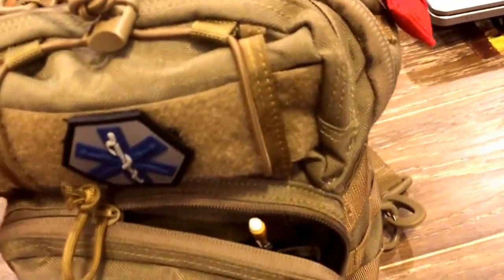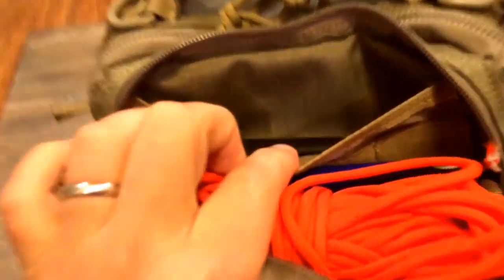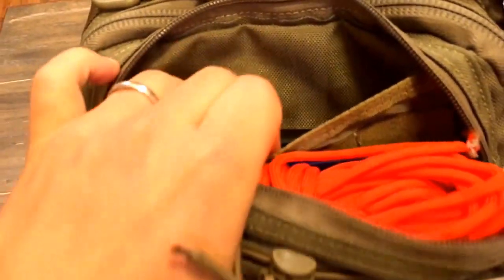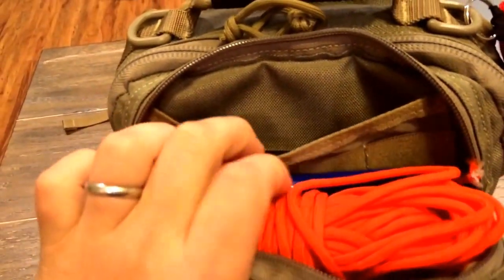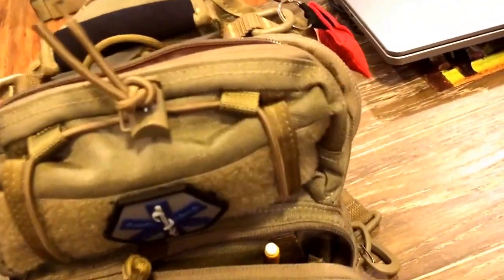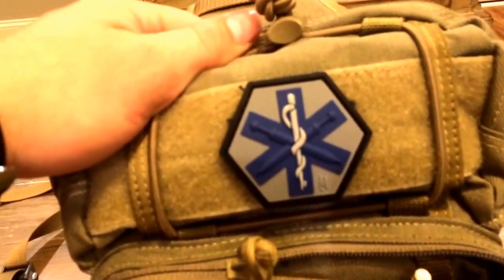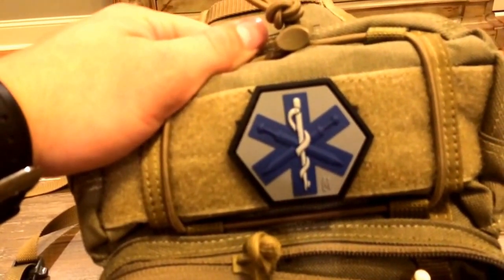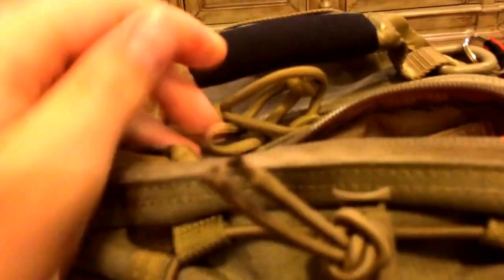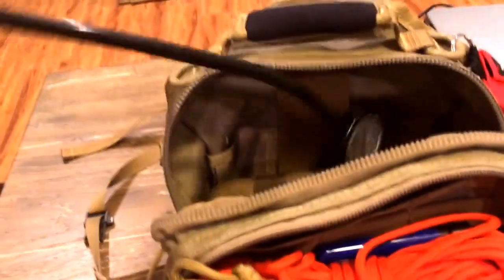Up here they've got a top compartment. I just keep some paracord in there. They've got the plastic bands again, a little pocket where you can throw something in, and another flashlight right there. This patch is really neat — they just came out with it a couple months ago. I got it about two weeks ago. They come out with patches every so often.